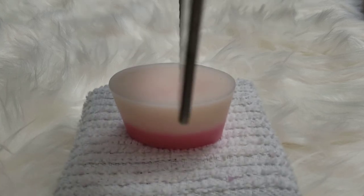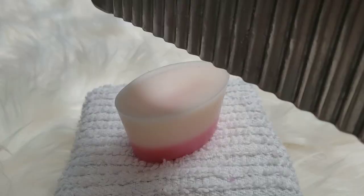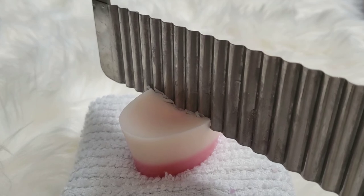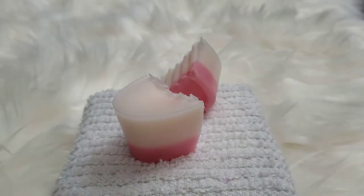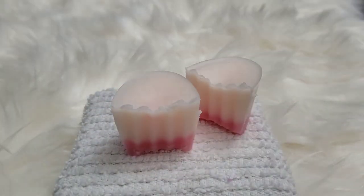Just for fun, let me show you how easy it is to cut this wax. As you can see, here is my crinkle cutter — a little dirty but I've been using it a lot. If you want half, you go straight down the middle. No microwave needed; it cuts really easily with no crumbling — it doesn't break apart or anything like that.